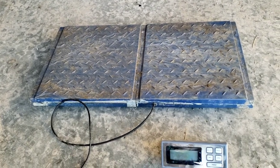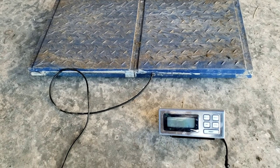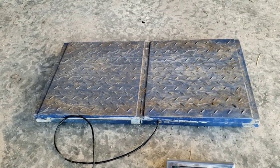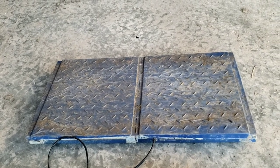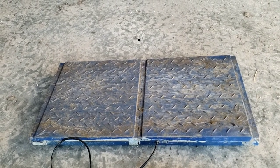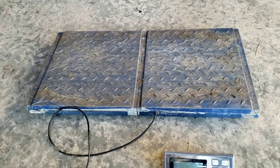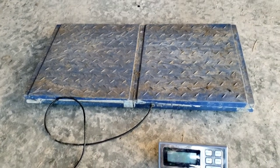It's going to get you close enough for most applications around the ranch. I highly recommend that you do have a scale and that you set it up and weigh your animals at different times. Let's go set this one up and I'll show you how we've got it set up.